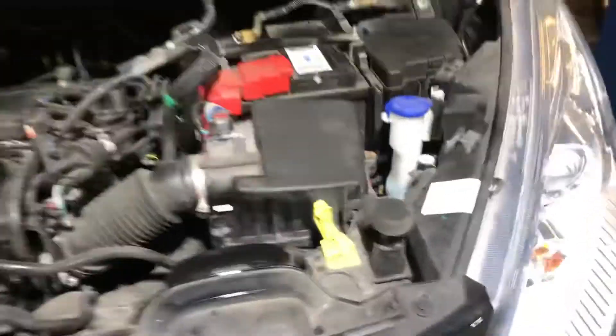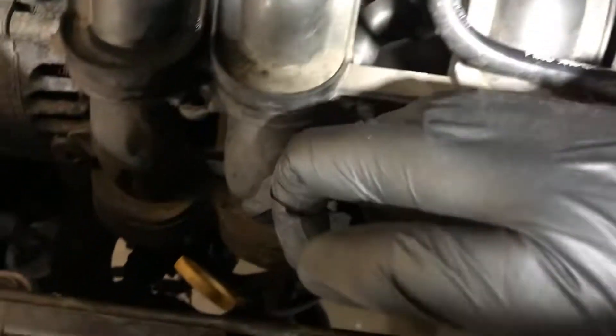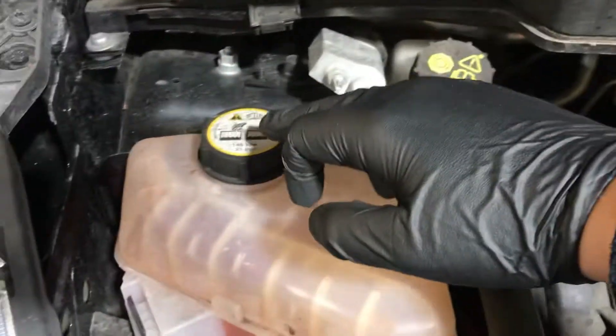But it shouldn't need topping up at any point in the future. Here we have the washer fluid, we have the dipstick down here, the engine oil, the brake fluid, and the coolant.